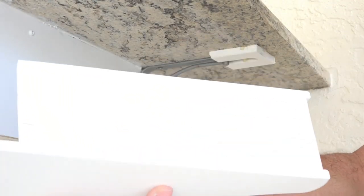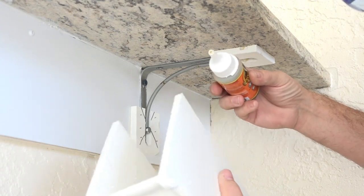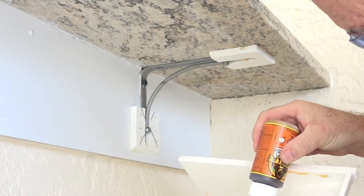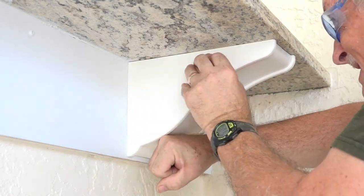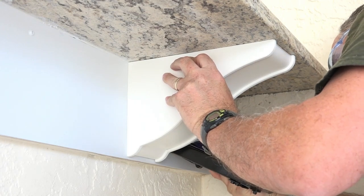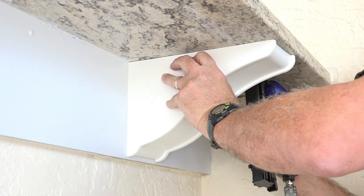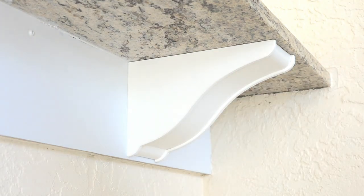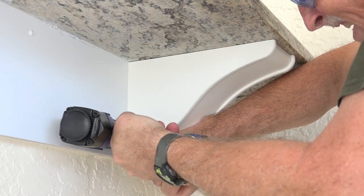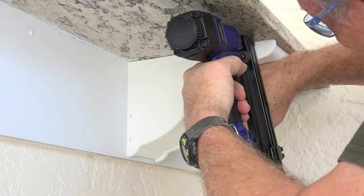It's time to do the final install of the corbels. First thing I'm going to do is put a little bit of glue on the inside edge, and put some brads and staples in.